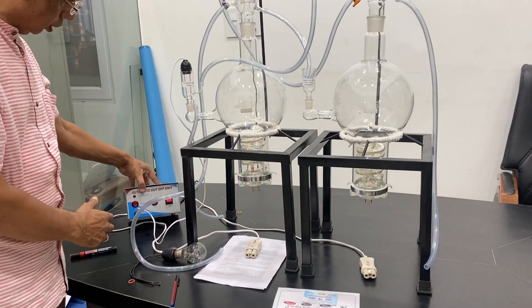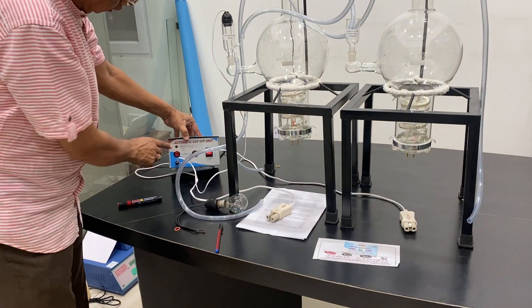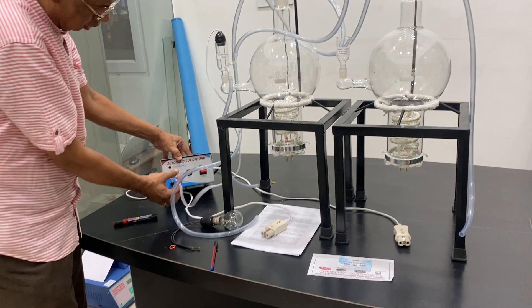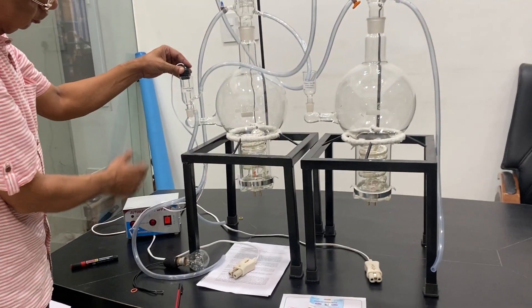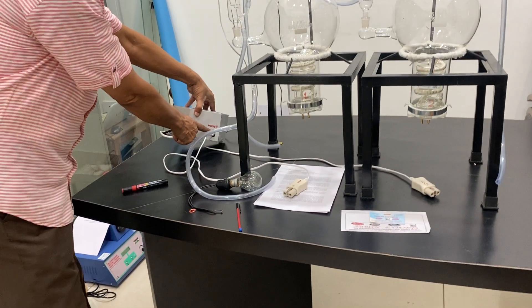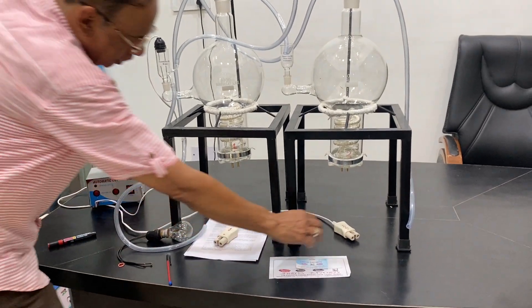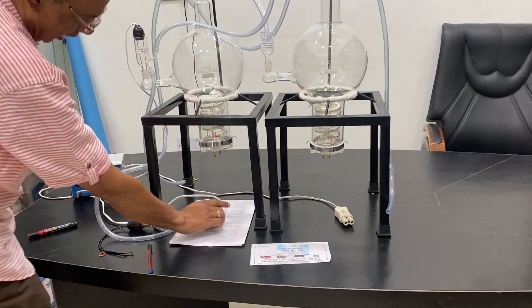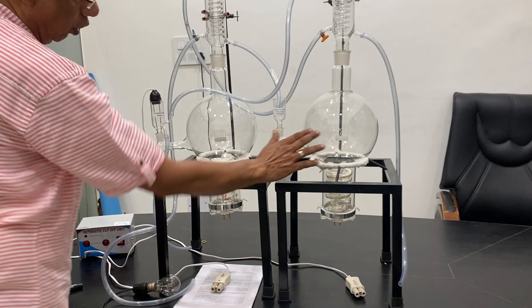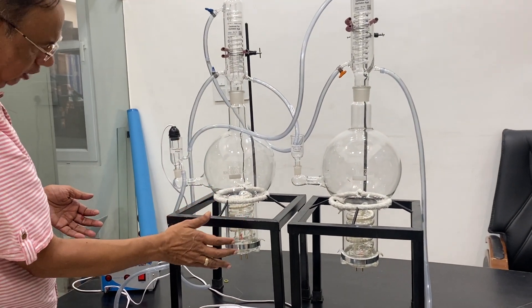Now I show you the working. You can see the automatic cutoff system. We have got heater one and there is one heater, and this probe is connected to the first unit. Then there are two — second probe also, second heater is also provided. This one is second, this one is first. Second is here and I am not connecting anyone since it is not having water. There is another video by Agnon which has water and distillation going on.